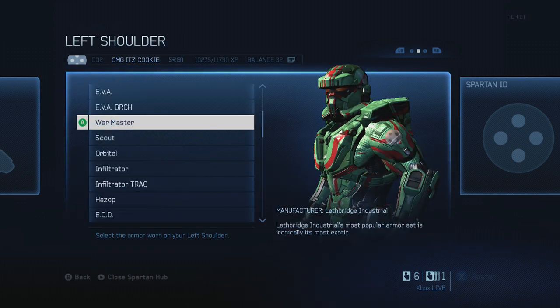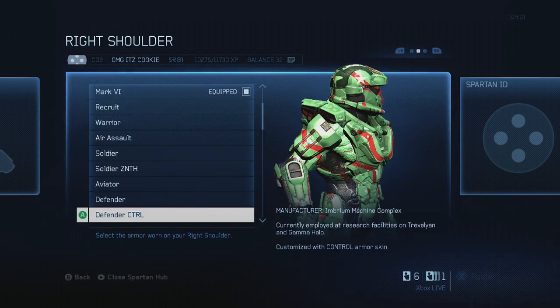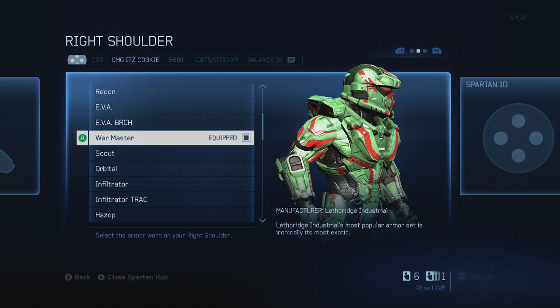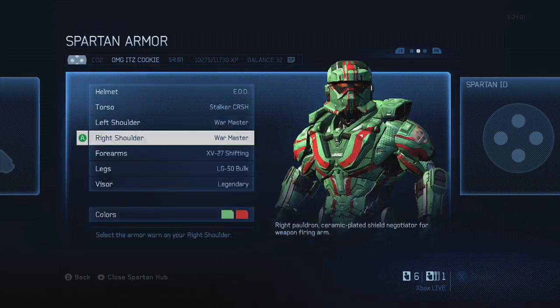For both shoulders you want to go to War Master — same reason: it's smooth, it's very simple. If you look at a Stormtrooper on Google Images, which I did to come up with this setup, you'll find those are really the closest to the actual Stormtrooper.